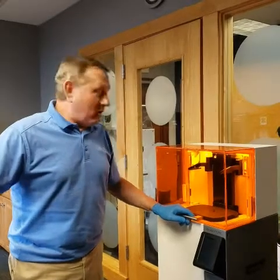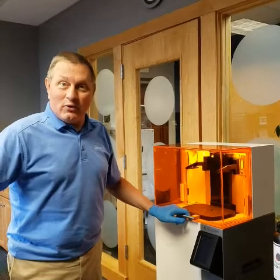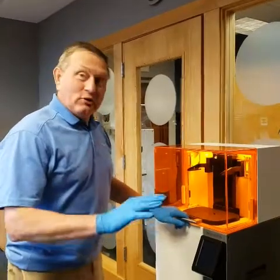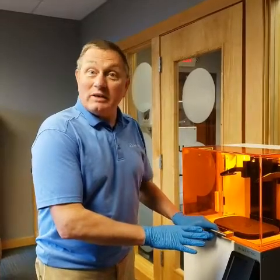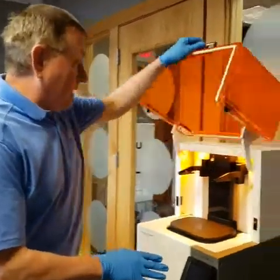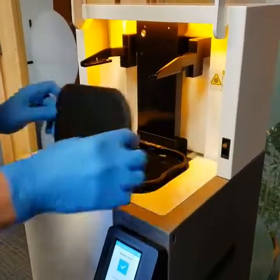Hi everyone, Gene here with Master Graphics. I'm about to start a new print job on the 3D Systems Figure 4 3D printer. I already have a resin tray in the printer with some resin in it, so I need to open up the latch and take off the cover which protects it from UV light.